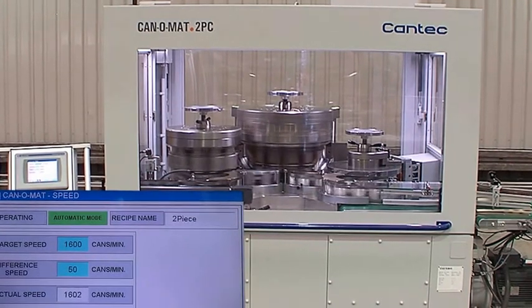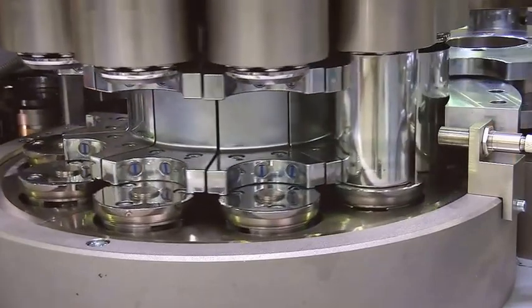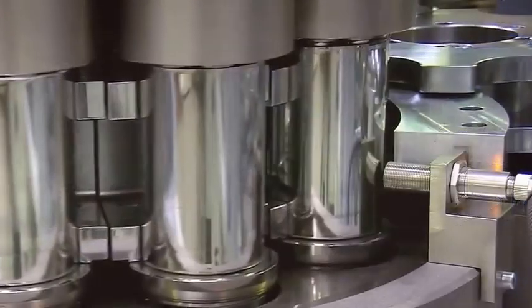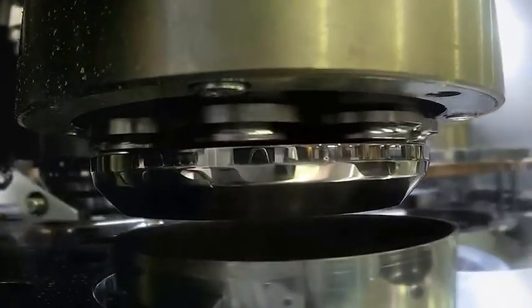To show you the highlights, here are the details of the CanTech technology. In the spin flanging station, the can is held by magnets in the double pocket guide. During lift-up, the can is centered by the conical disc, which is also called the pilot of the flanging tool.